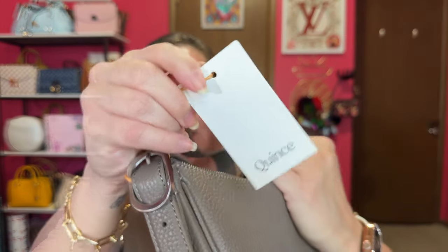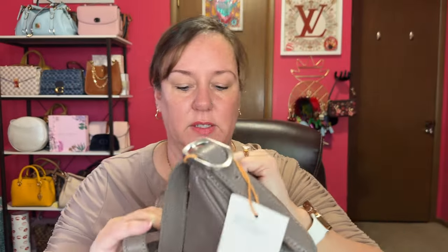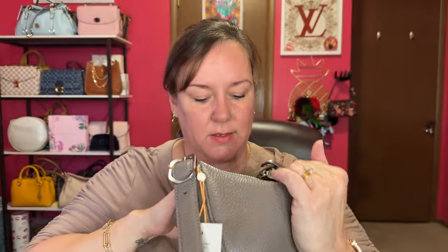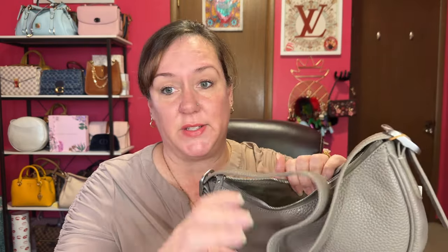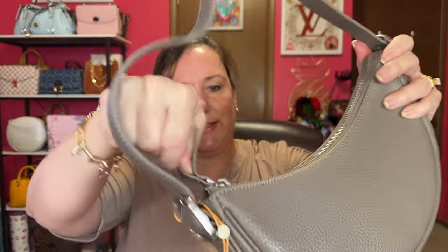Let's get on the inside since I haven't showed you the interior. They have the stuffing in the shape of the bag, and here is the Quince tag. This is a 100% cotton twill interior. It looks like it has one side pocket that is a snap. The brand is on the label right there — Quince. So the inside basically matches the outside. Let's try out the zipper. Oh yeah — smooth zipper. Smooth as butter.